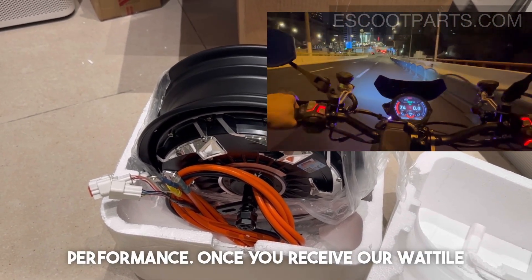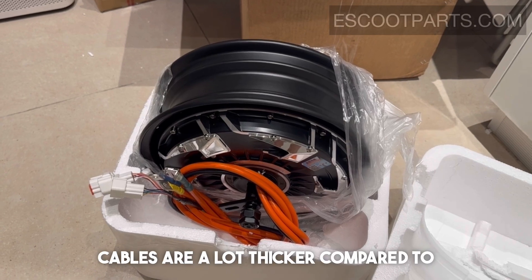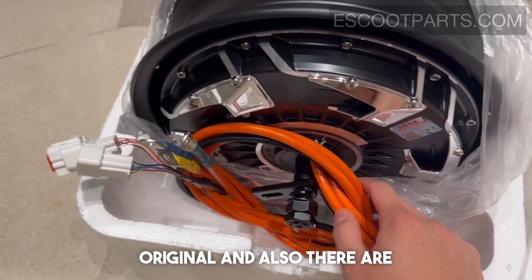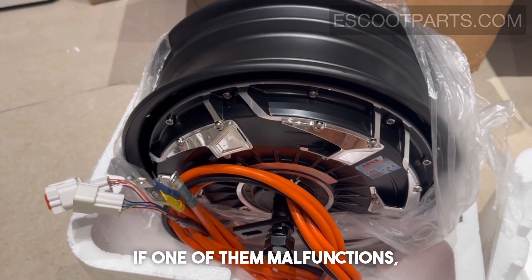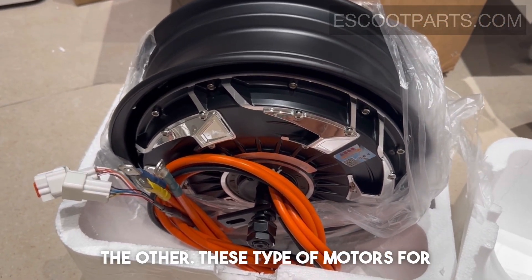Once you receive our watt-tile motor you will see that the cables are a lot thicker compared to the original, and also there are two hall cables — in the case that if one of them malfunctions, you can always just use the other.